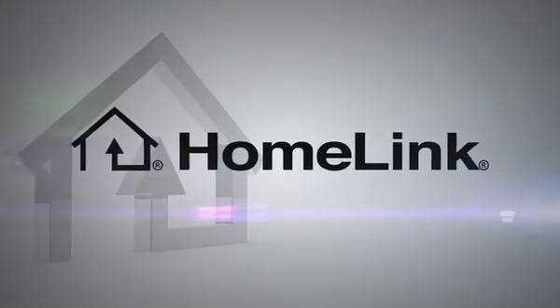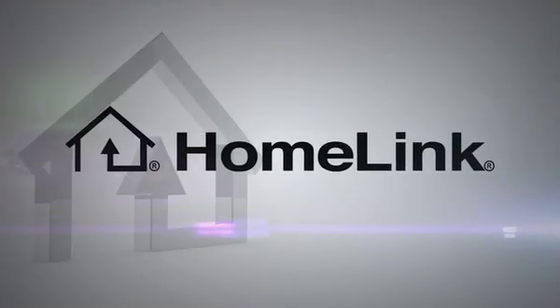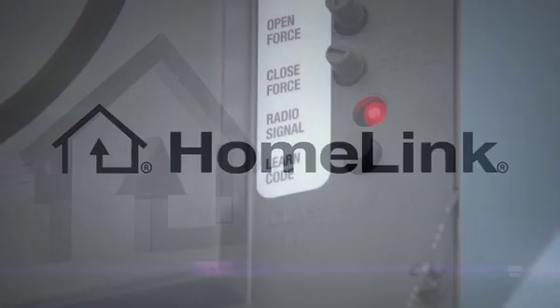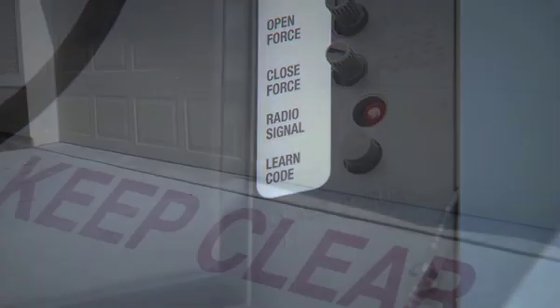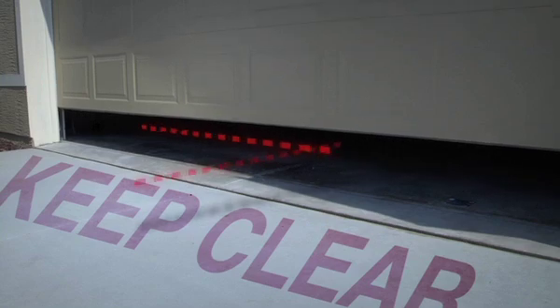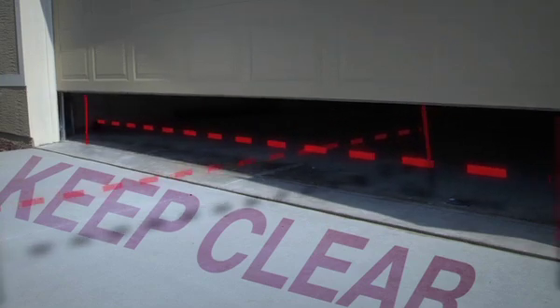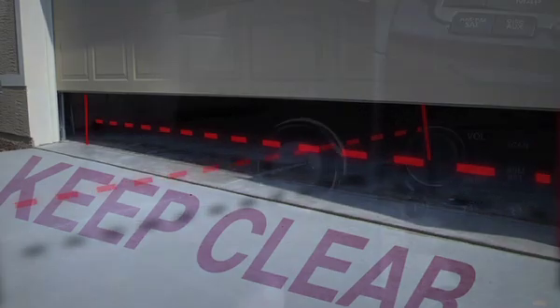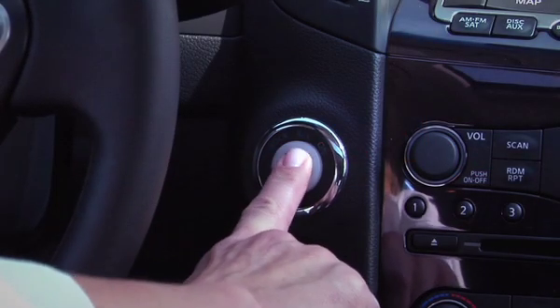Now, let's begin programming your Homelink device. One quick reminder: during the setup procedure, the device you're programming will be activated and will cause the garage or other programmed objects to move. To avoid injury, make sure that people and objects are clear of all doors and gates during programming. Also, your vehicle's engine should be turned off while programming the Homelink transceiver.